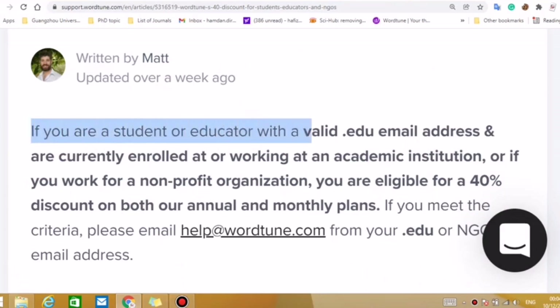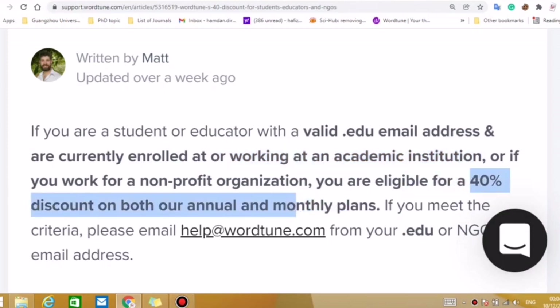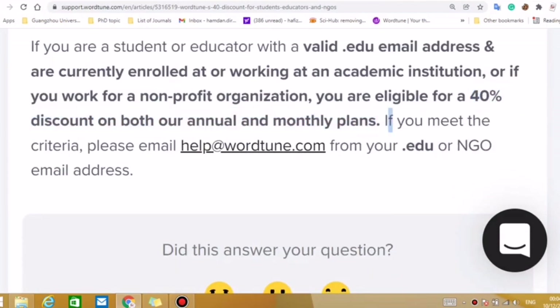You can read the instructions here. If you are a student or educator with a valid email address, you need to have the .edu email address of your institute — meaning you are currently enrolled at or working at an academic institution. Or if you are working for a non-profit organization such as an NGO, you are eligible for a 40% discount on both the annual as well as monthly plan.